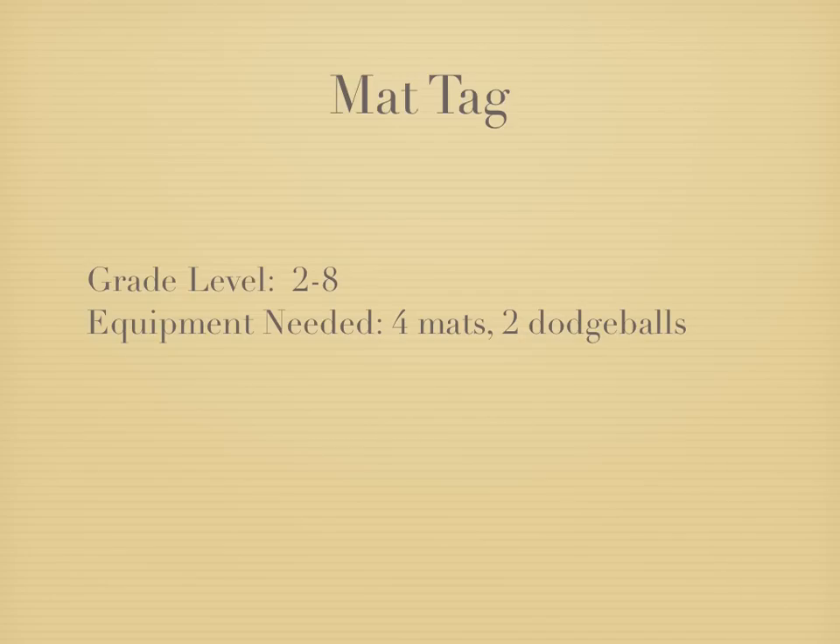Hey everyone, this is a game called Mat Tag and this is a baseball warm-up game. You're going to need four mats and two dodgeballs.